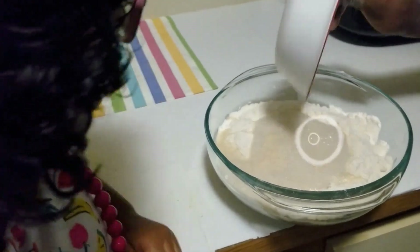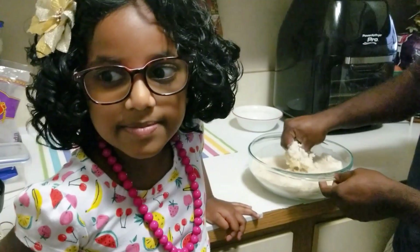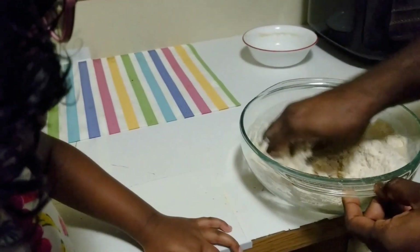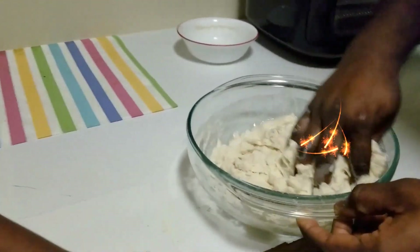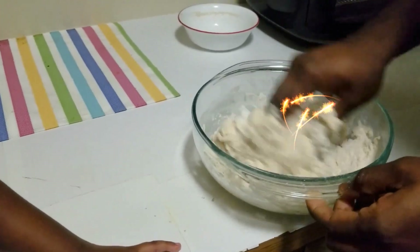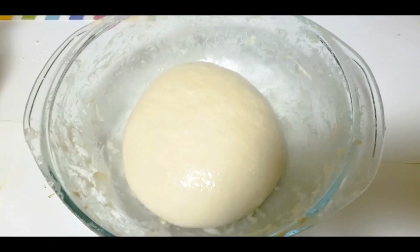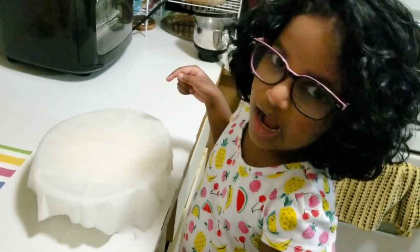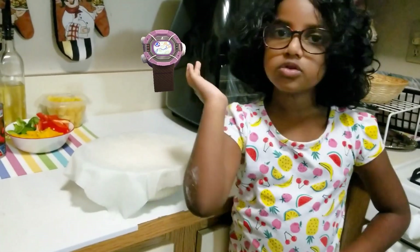What a big lovely mix! My daddy is going to mix it and make the dough. Wow, it's going to be so mushy. Don't stick anything on your hands. Now the dough is ready. We have to cover the pizza dough with a wet cloth.